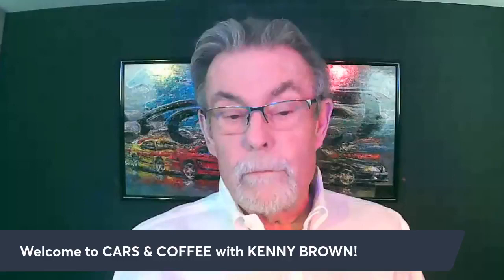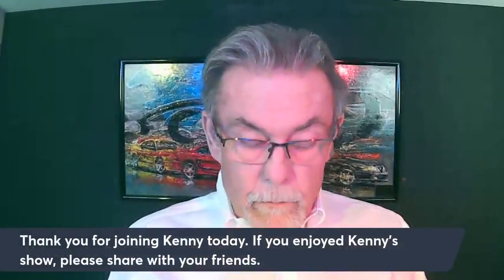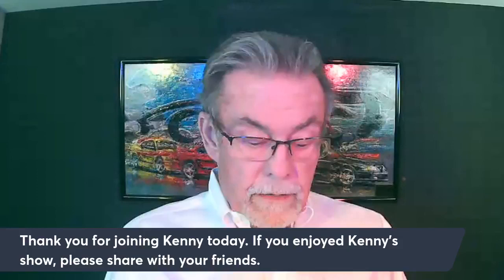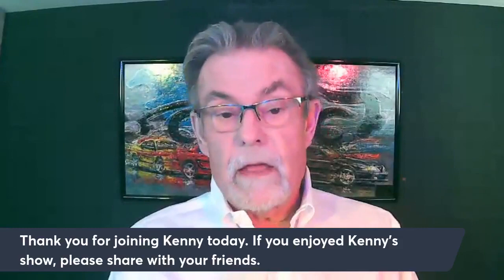If you're just joining us, I'm Kenny Brown and this is Cars and Coffee. Over the next hour we're going to be talking a little tech and answering your questions. You can send in questions live and I'll answer them to the best of my ability — if I can't answer them, there's no BS here: I either know the answer or I don't.